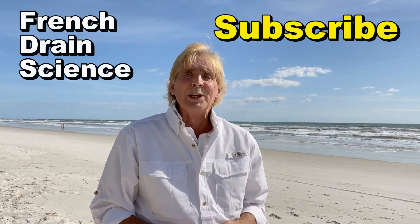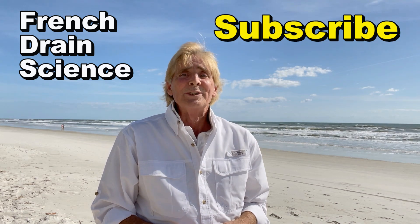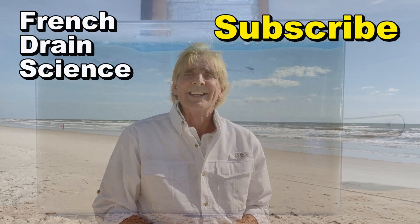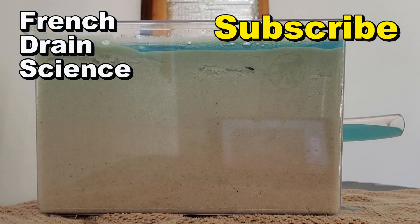This is Chuck with Apple Drains reminding you that if you believe you can do something, I guarantee you can do it. Have a great day. Be sure to subscribe and learn how and why a French drain works.